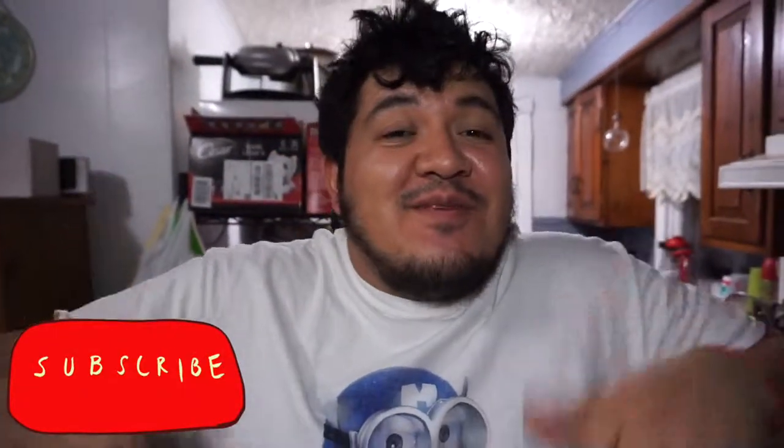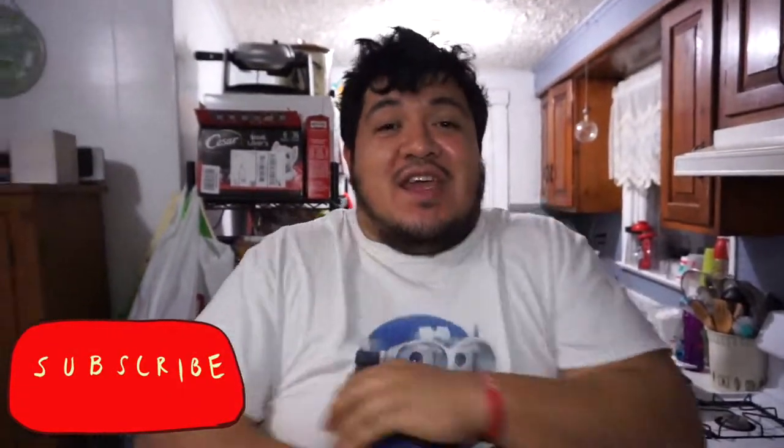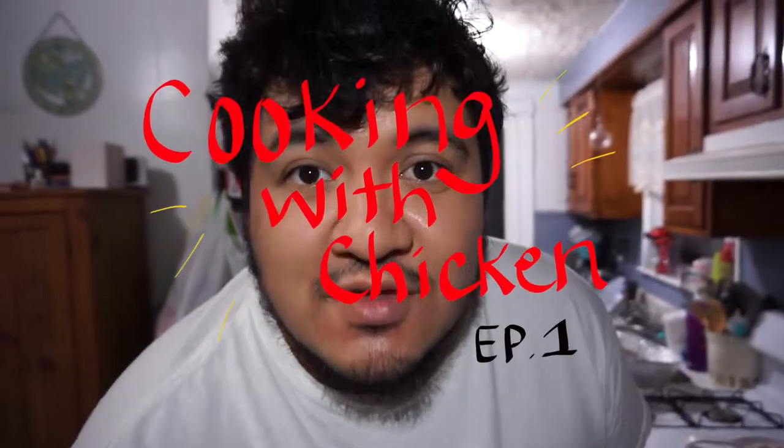Anyways guys, I hope this was helpful. I hope you guys try this. Remember: do not burn your finger, do not burn your house down. Look at that — perfection. It doesn't look perfect but it tastes perfect. So I hope you guys enjoy this. Remember to subscribe, thumbs up, follow, and share. This was episode one of Cooking with Chicken — bye!